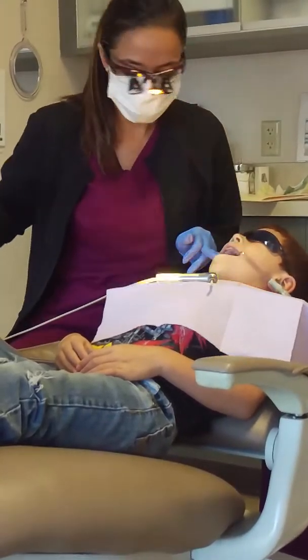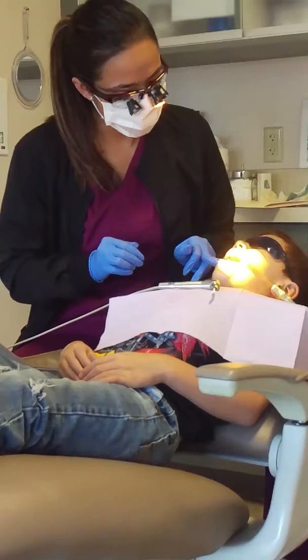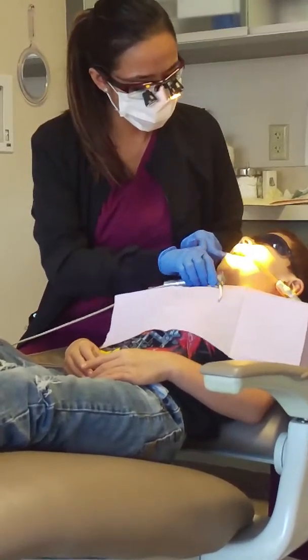Just stay open. One, two, three, four, five, six, seven, eight. Okay, I'm going to rinse it off.